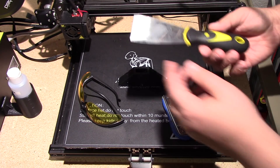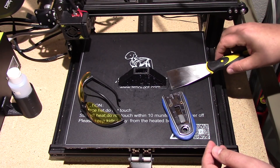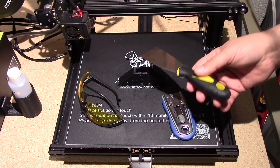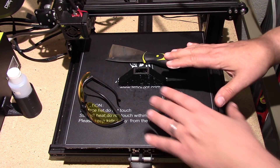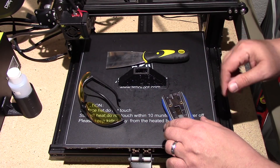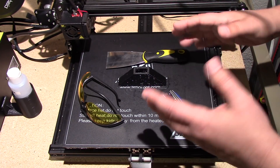Typically what you do is you get one of these spatula things to take the part off, and you know it doesn't do a very good job. A lot of people take hammers and other things like that and sort of whale on the part to get it off, which really damages the bed. The way that I do it is a little bit different, depending on the part size.